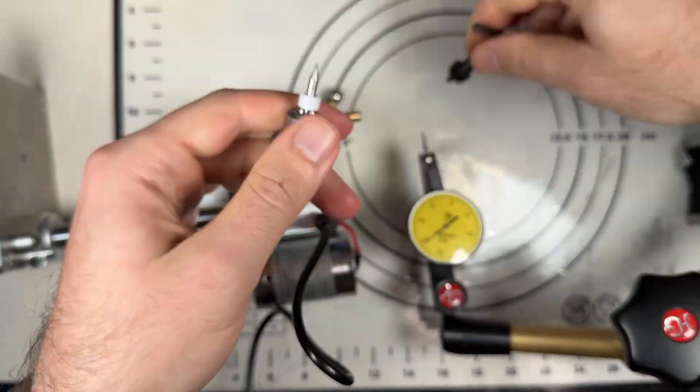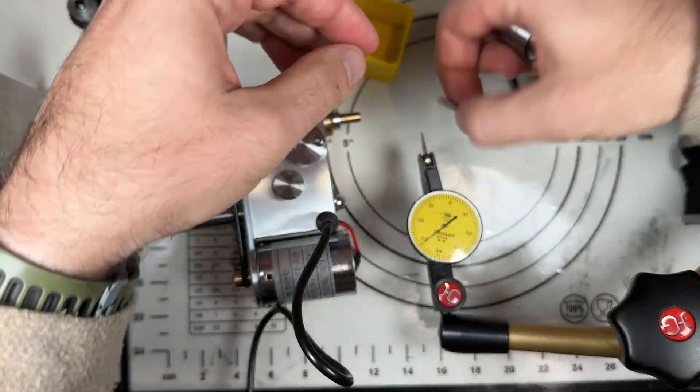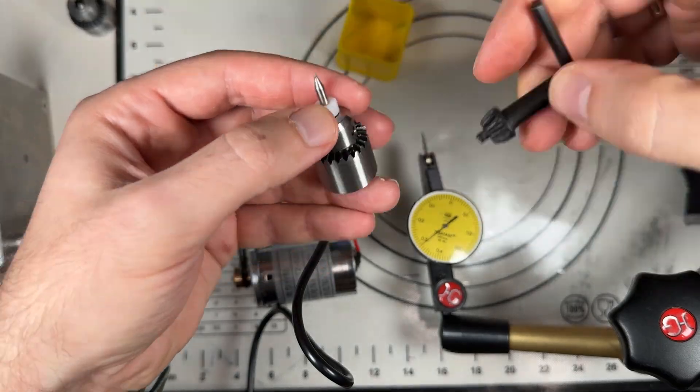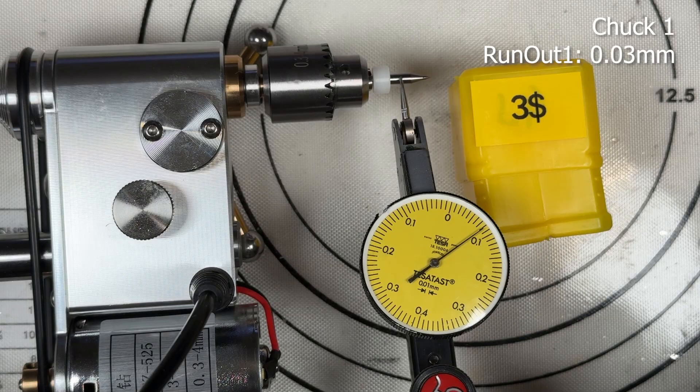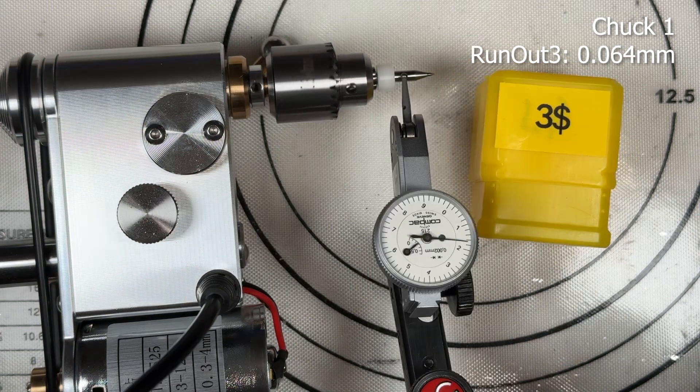At first I used a 0.1 indicator, and I understood that it's not too good for this test. So I changed it for a more precise indicator.